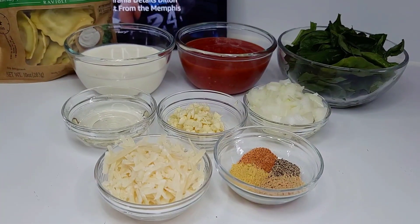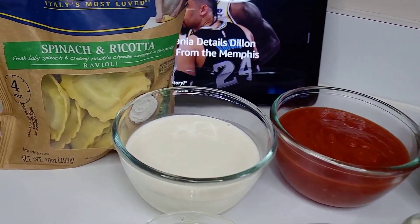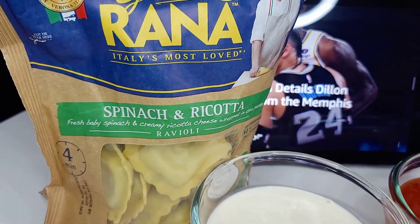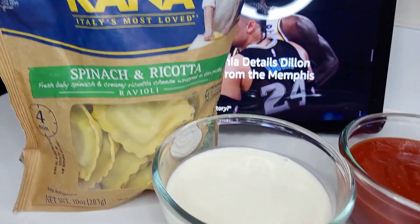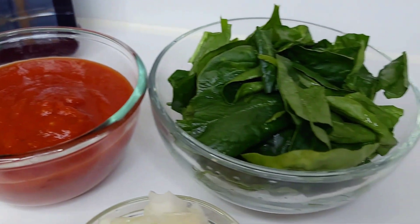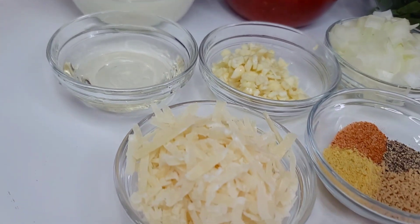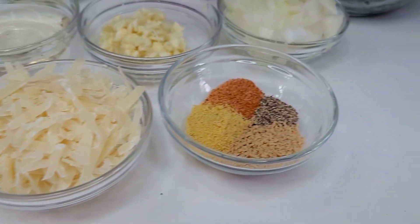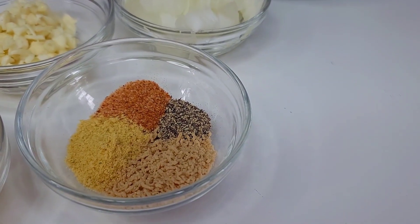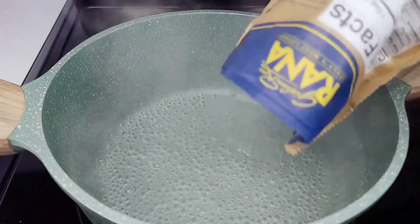Let's start by preparing our pasta. Today we'll be making ravioli in a delicious tomato cream sauce. I have fresh spinach and ricotta ravioli, but feel free to use any pasta of your choice. I also have heavy cream, pasta sauce, spinach, onions, garlic, white wine, parmesan cheese, chicken bouillon, seasoned salt, black pepper, and mushroom seasoning.